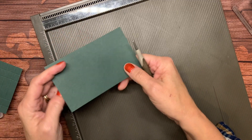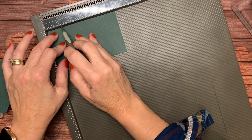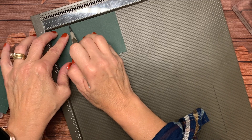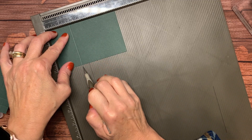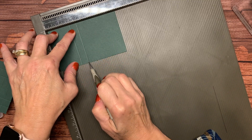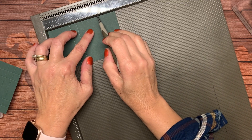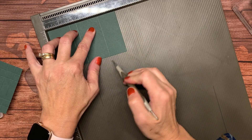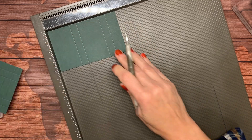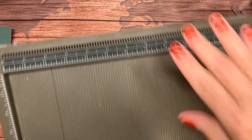On the other piece — the wrap — I'm going to score at one and five-eighths, which is one tick mark past the one and a half, then at two and one-eighth, three and three-quarters, and four and one-quarter. I'm done scoring so I can set that aside now.